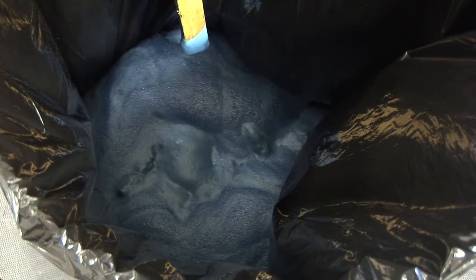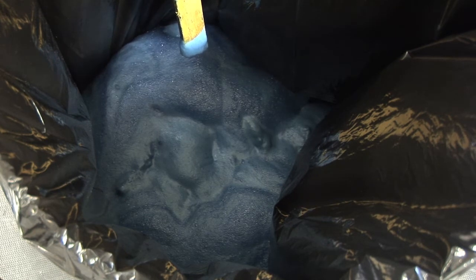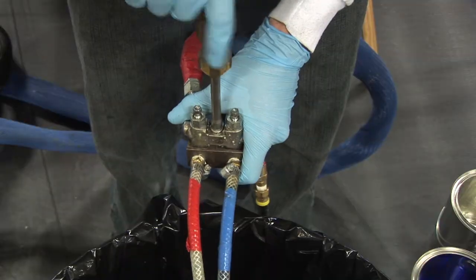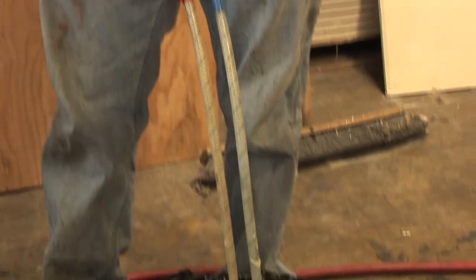The foam produced from mixing the two parts together is considered an inert organic material once cured, and the cured foam may be thrown away. Remove the recirculation block and flush the A and B sides with gun cleaner into a waste container.